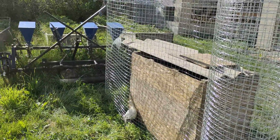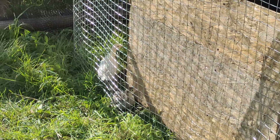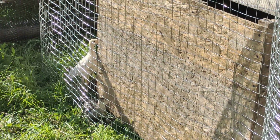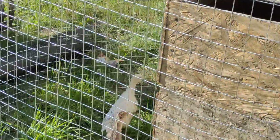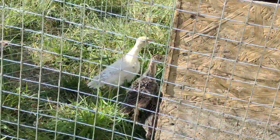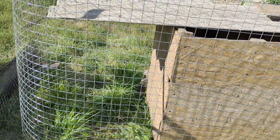There's a couple there. Let me see if I can zoom in for you. You hear that — they have a very distinct peep, peep, peep. You guys are just going to walk around the box so I can't get a good picture of you, are you? They're a little shy.